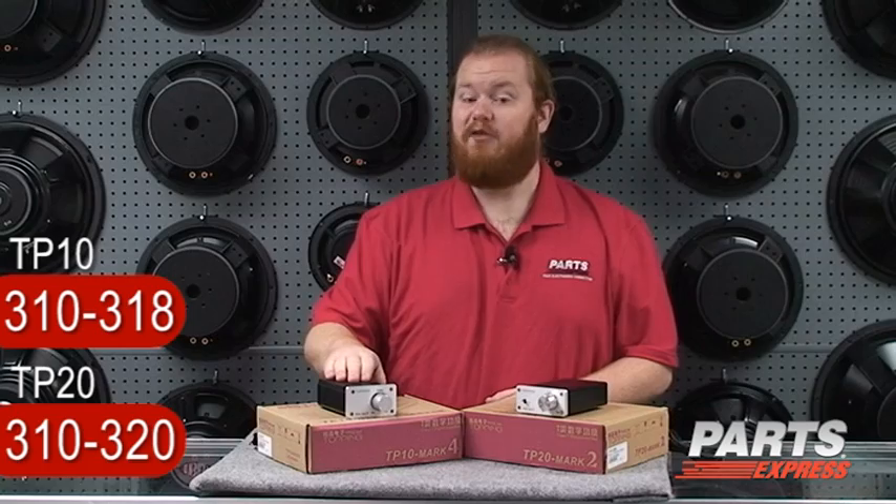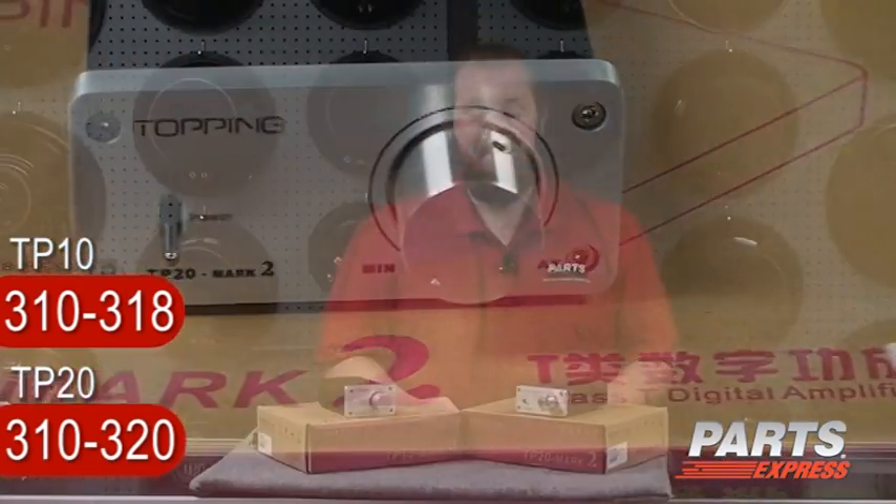The TP10 uses the TA2024 chip for 15 watts of output power. The Topping TP20 uses the TriPath 2020 chip for 23 watts of output power.